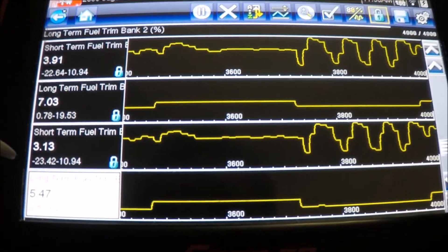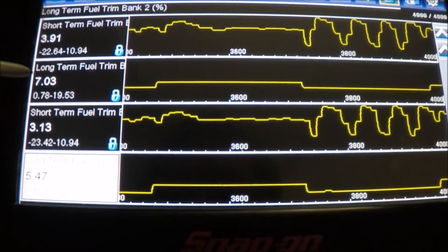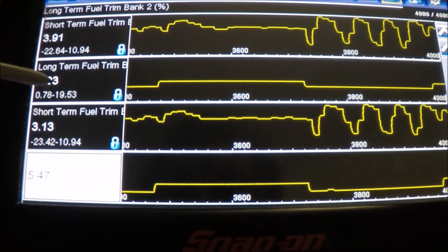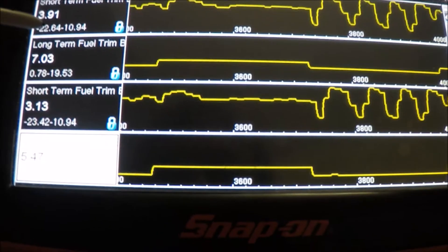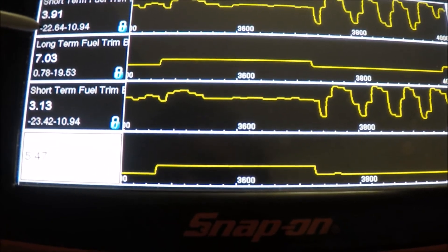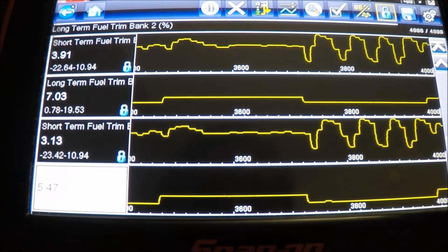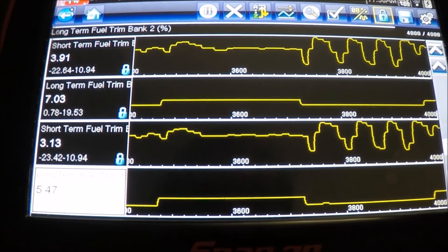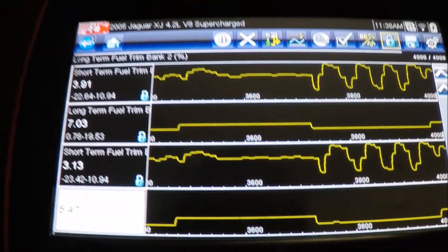These are the fuel trims of the vehicle, and as you can see, it's trying to add fuel right here, and right here, to compensate for those spikes in voltage. Basically you just take this information and digest it, and understand that this is a surefire way to diagnose a mass air flow sensor and be 100% sure that that's your lean issue.